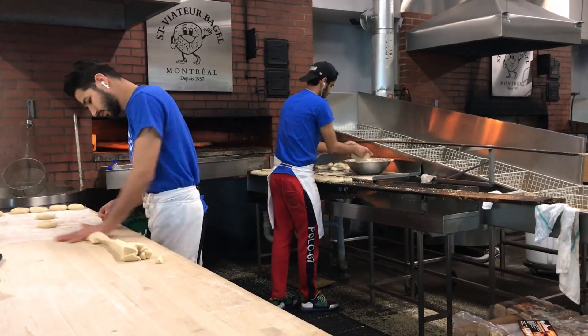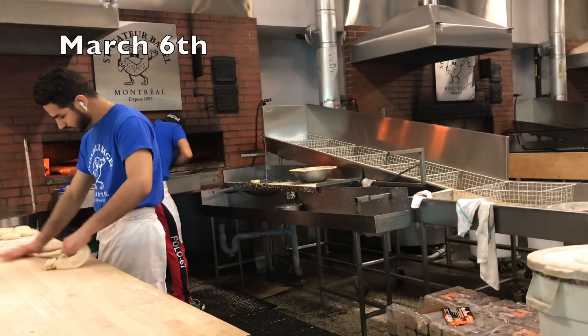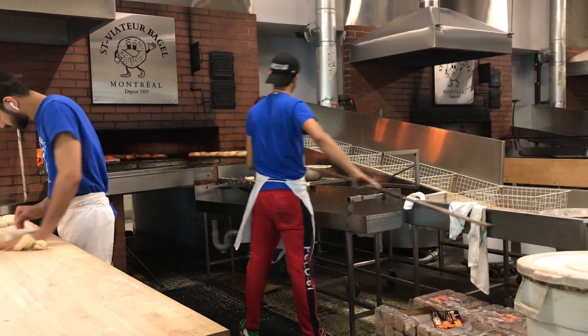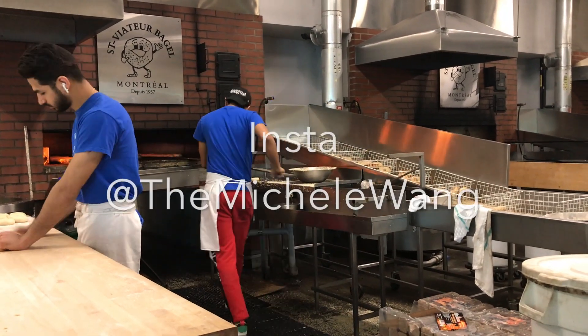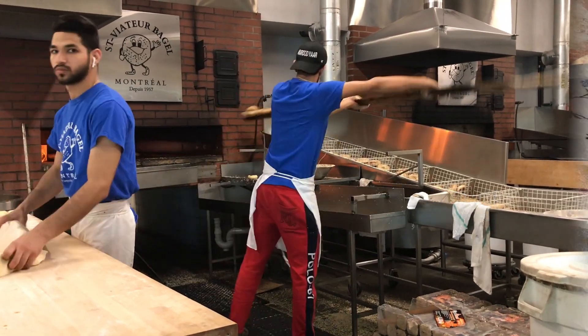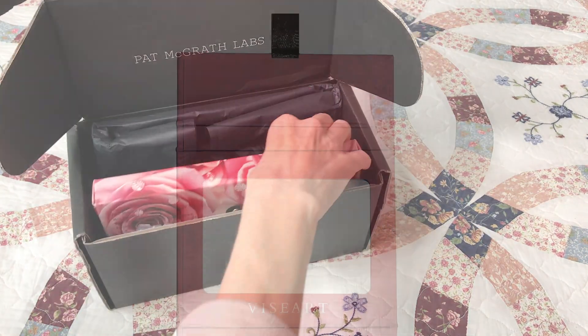The makeup palette I'm going to be showing you in just a minute is supposed to be coming back March 6th. If you want to get this palette, you can sign up on the Pat McGrath website to be notified. But it's probably best to keep your eye on Michelle Wang's Instagram — she usually gives a rebate code.